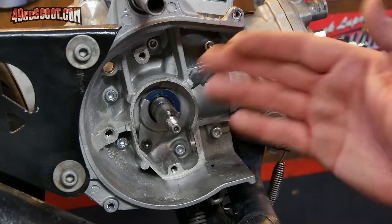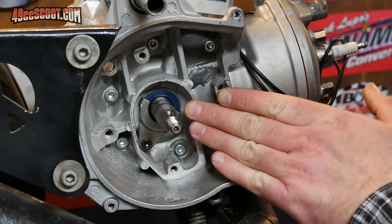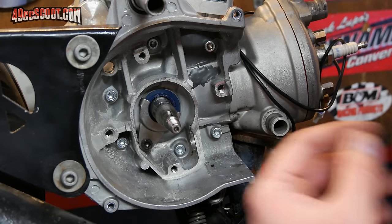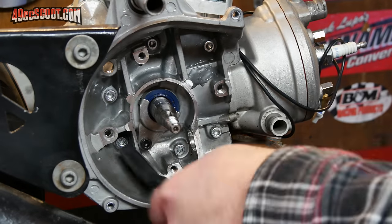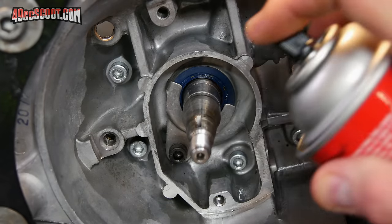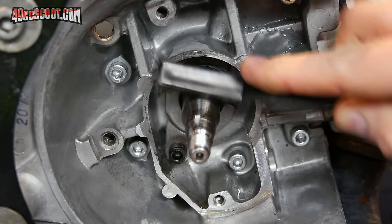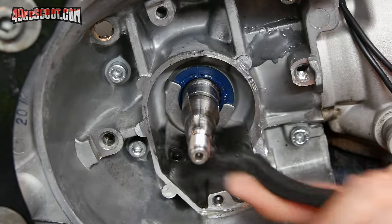I'm going to do a quick cleanup of some corrosion while I'm in here. I'm also going to clean the crankshaft using a little brake parts cleaner and a plastic bristle brush. I want to make sure the taper area is in good condition and nice and clean, because that's what actually holds your flywheel or rotor in place.